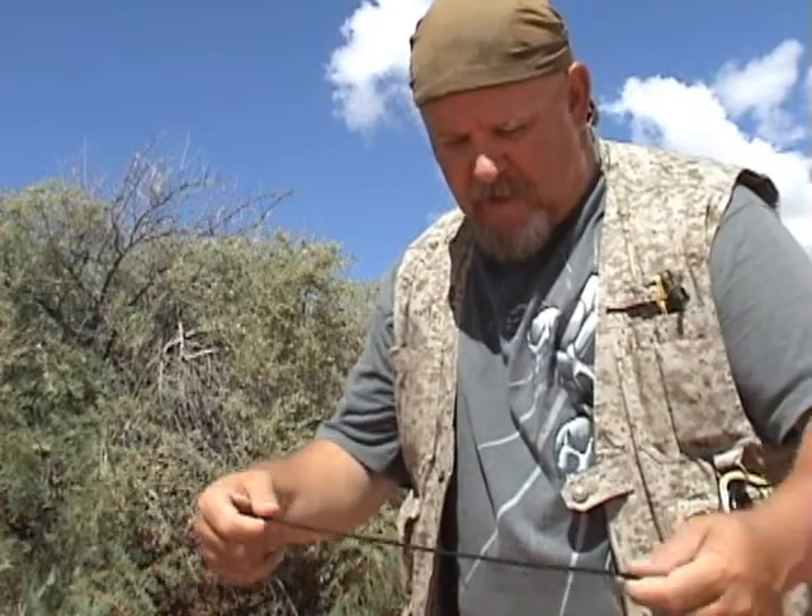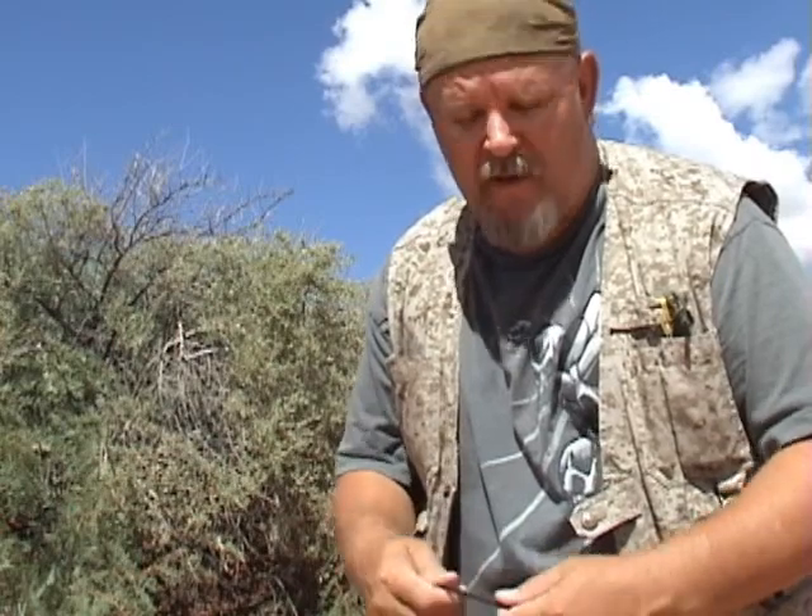Welcome back again. I'm Charlie at swordofsurvival.com. Today I'm going to show you another snare that you can use, set up to catch game. This one's going to be like a basic slip noose for a rabbit. You can also modify it to catch little birds like quail, things like that.